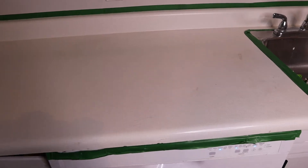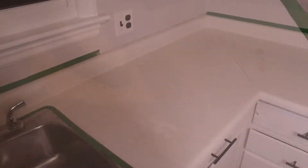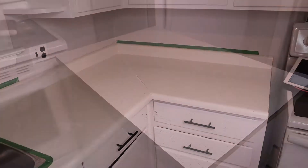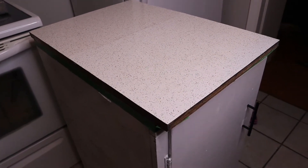Here is the before. If you look up close you can see there are some stains on the counters. This is the other countertop — I pulled it out to make it easy so I don't have to worry about taping any of the appliances.